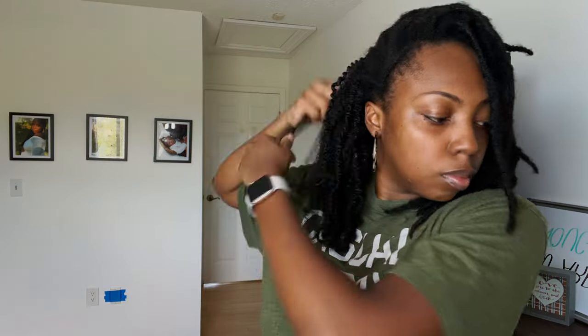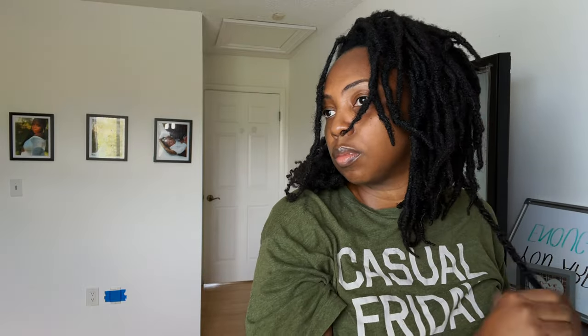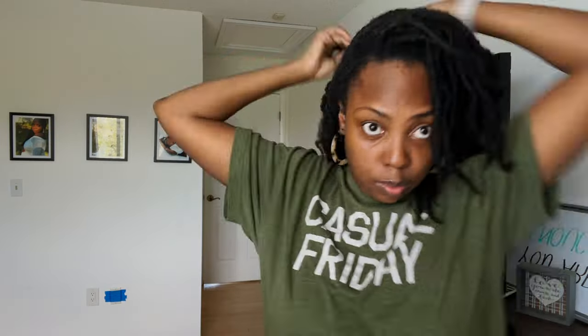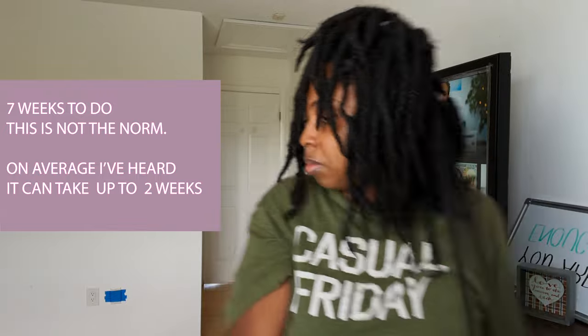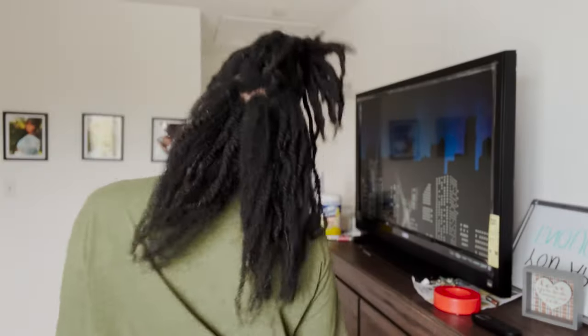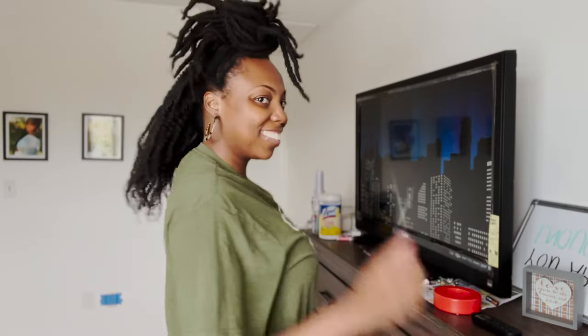I also wanted to share why it's taking me so long to do this. I'm a stay-at-home mom and I basically use my daughter's nap time and bedtime to take down my hair. There are some days when I just did not touch my hair. We traveled and some other things came up, so there were weeks where I only touched my hair once or twice. So if you have locks or you're thinking about getting them, don't let my timeline dissuade you. It will still take you a long time and it's a tedious process, but it does not have to take seven weeks — like that's still ridiculous.